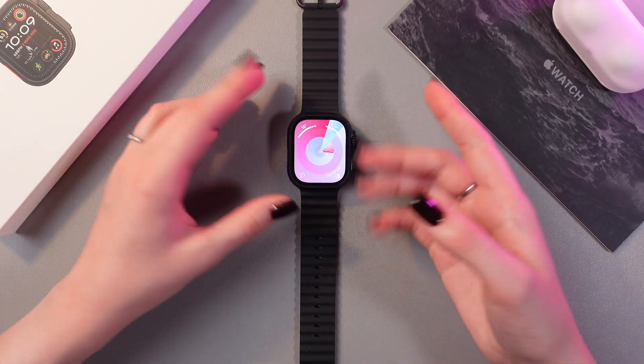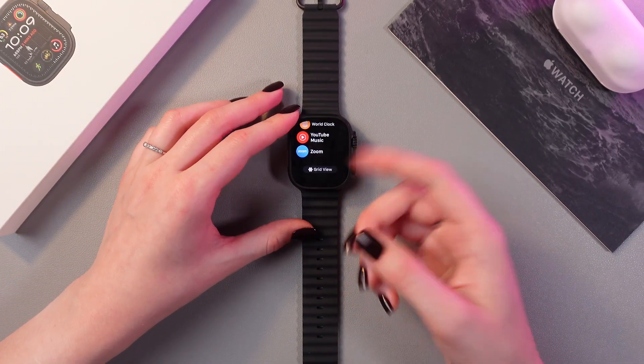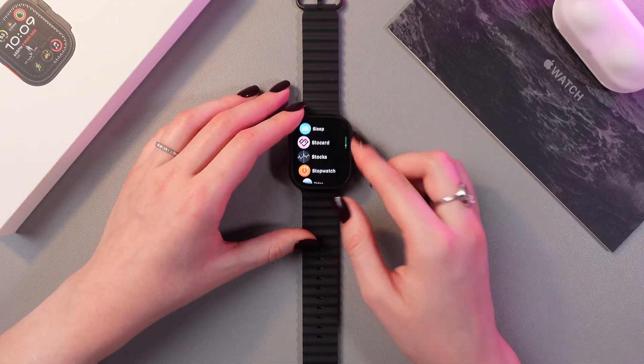Firstly we just need to go in the list of applications by tapping the digital crown, and now choose an app which we want to delete.